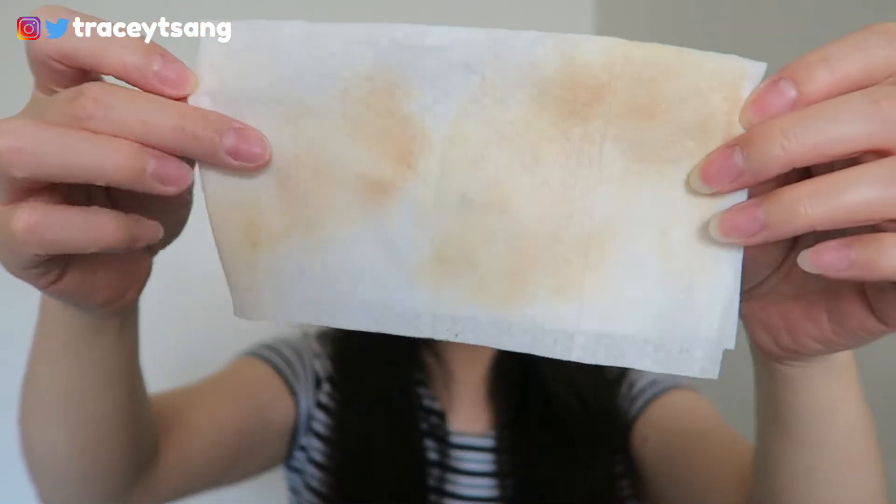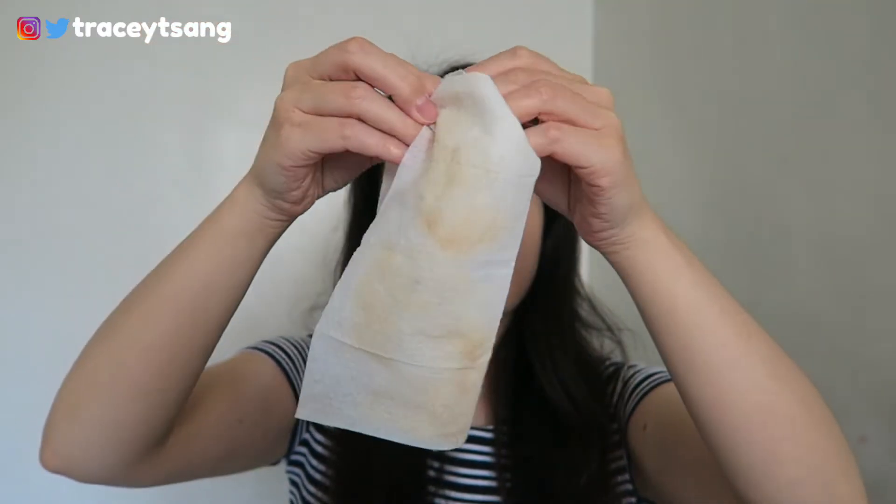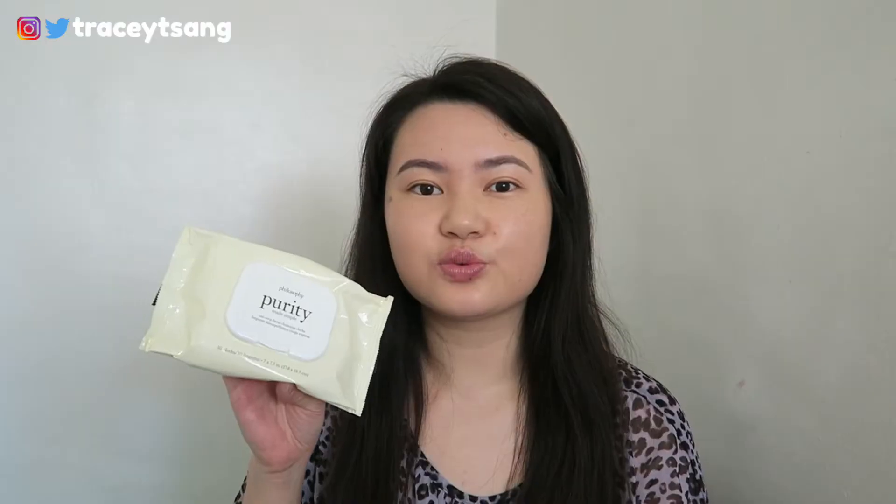Sometimes when you don't have access to water and soap, these cloths definitely come in really handy. As for removing my makeup, I would say it does remove the majority of it, though there is still a little bit left on my face, which is why I like to double or sometimes triple cleanse.